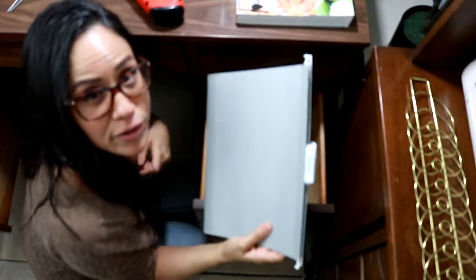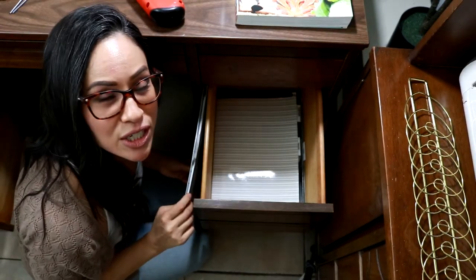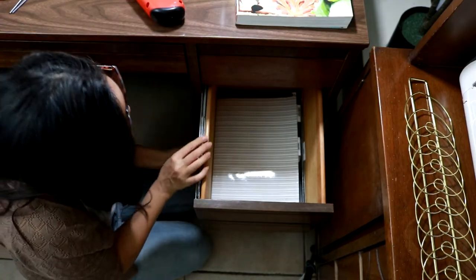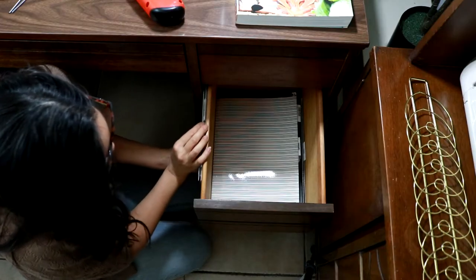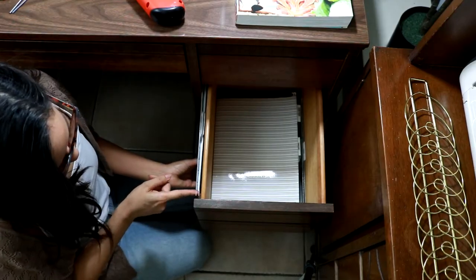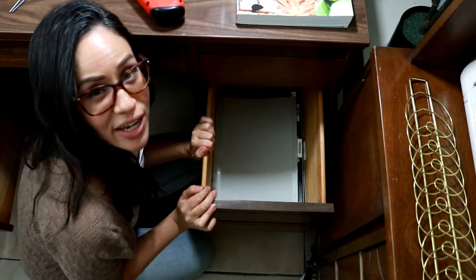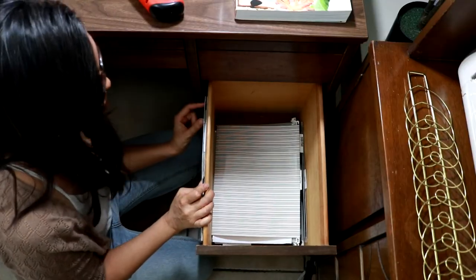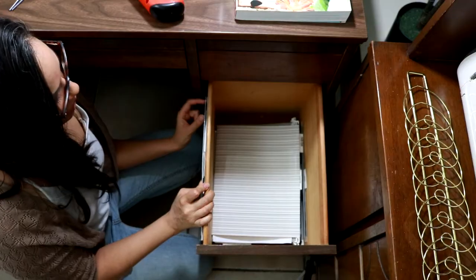Then you're going to grab one of your hanging file folders and put it on the outside of the drawer to see how far down you need to go in order to make sure this tab clears the bottom of the upper drawer. Then measure down from the top of the drawer to where you need to drill, and take that measurement on the other side as well.